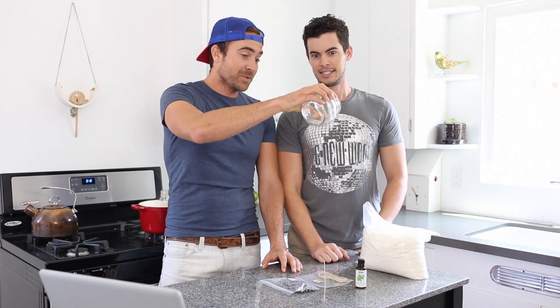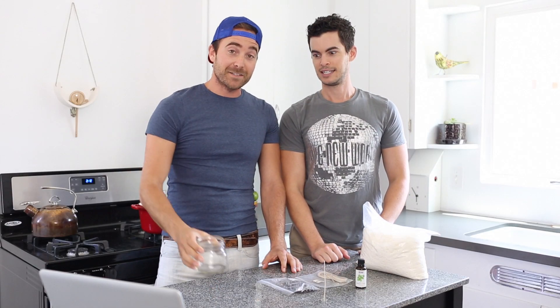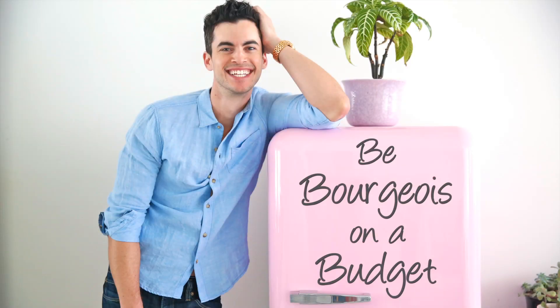You could potentially pour this new candle on your date. I don't swing that way, Jax. I don't either. I do. Be bougie on the budget.